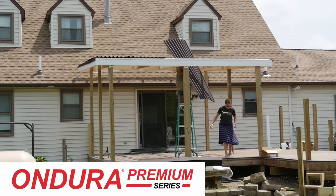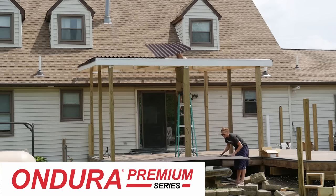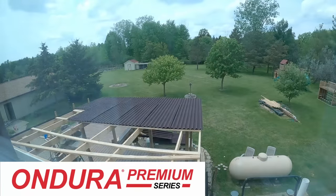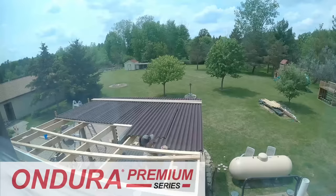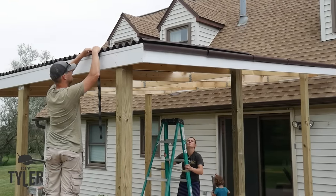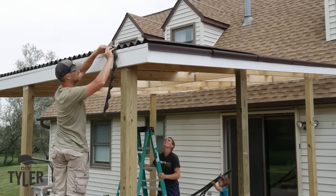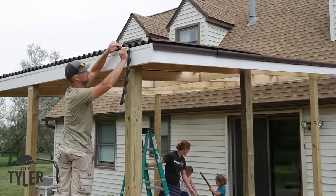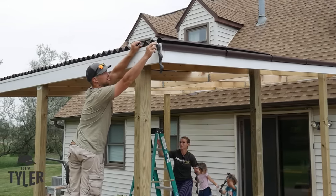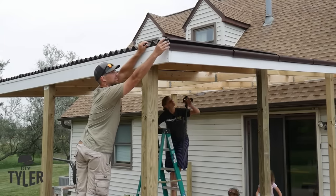This video is brought to you by Onduline North America and their Ondura Premium series panels. We've used a bunch of these panels before on various projects and they are fantastic. After putting this roof up, we experienced a tornado and 80-mile-an-hour winds, and I can attest that this stuff is sturdy and holds down if you install it properly.